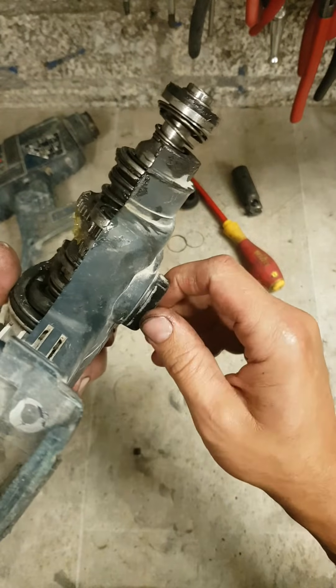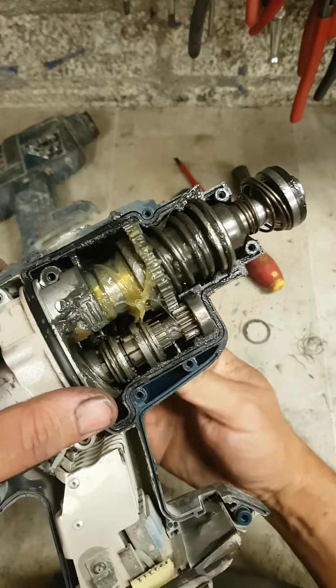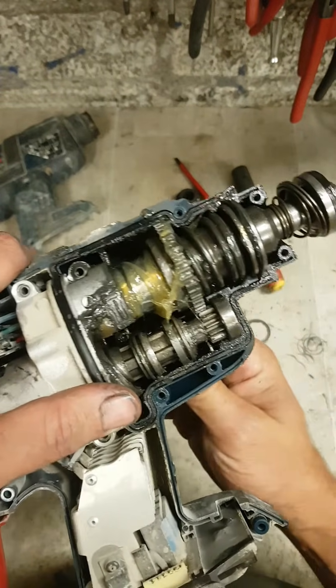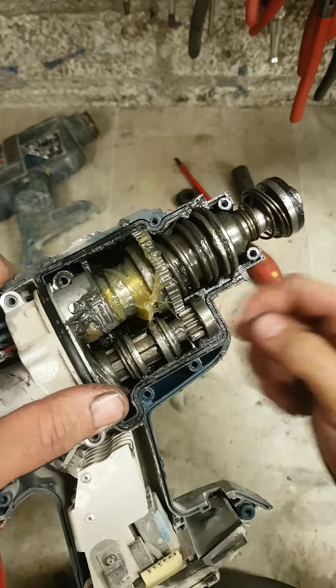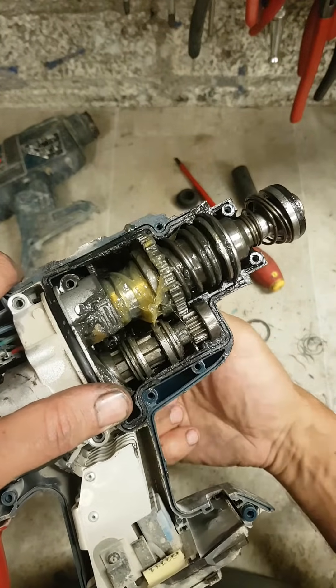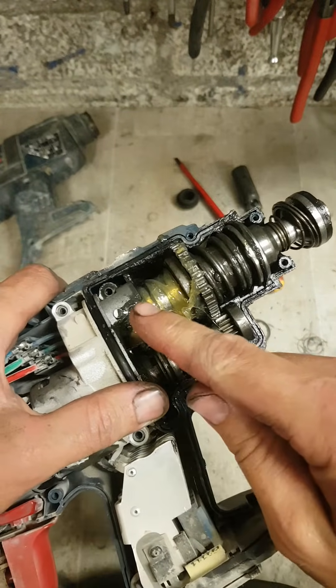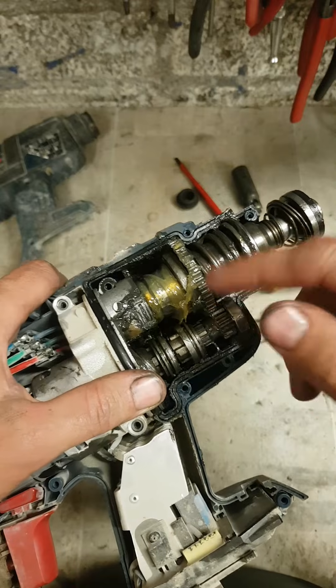As you change the change lever, it moves these two gears up and down - these selectors. It locks up different parts of the jack shaft: either turn the hammer on, turn the hammer off, or turn off rotation.